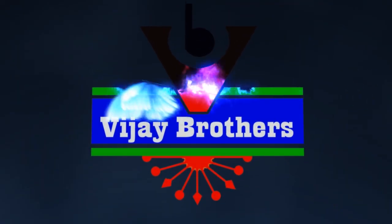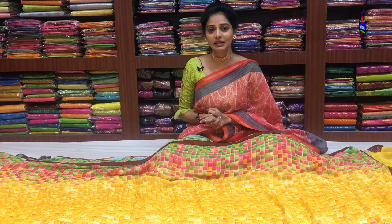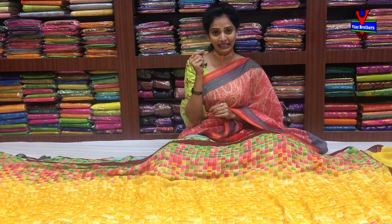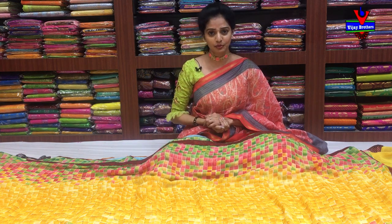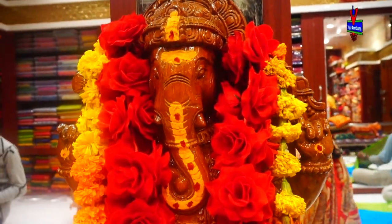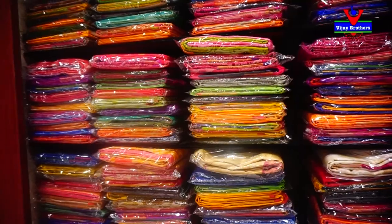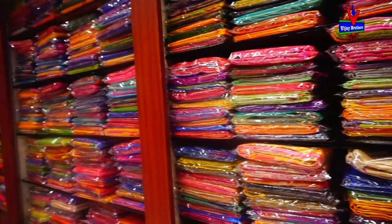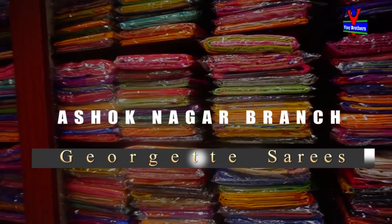Hi viewers, welcome to Vijay Brothers. This is falling fabric, also known as jet material. I will show you the border.